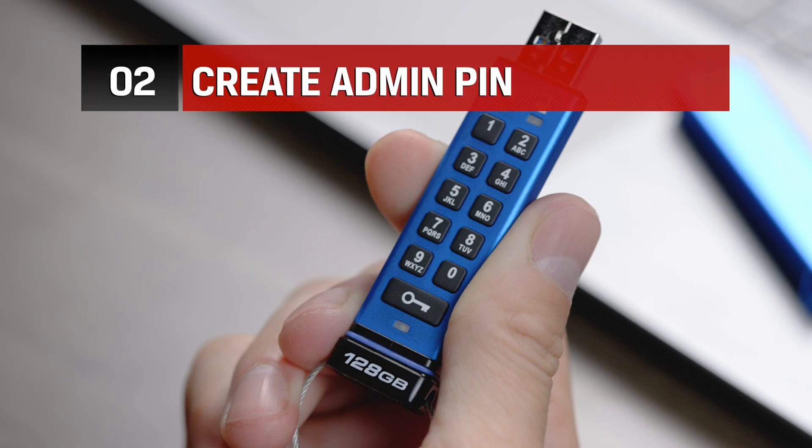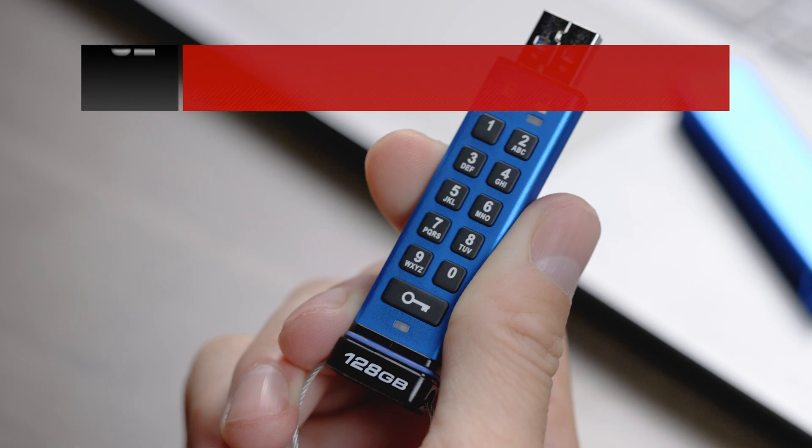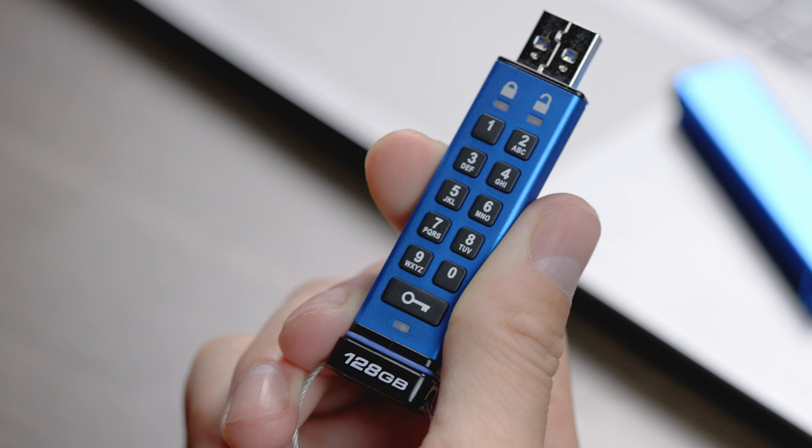Creating an admin PIN is strongly recommended as it enables multi-pin mode on your drive. With multi-pin, you can restore access to the drive should one of the PINs be forgotten. In addition, setting an admin PIN allows you to reset the user PIN if needed, as well as utilize advanced drive features documented in the user guide.